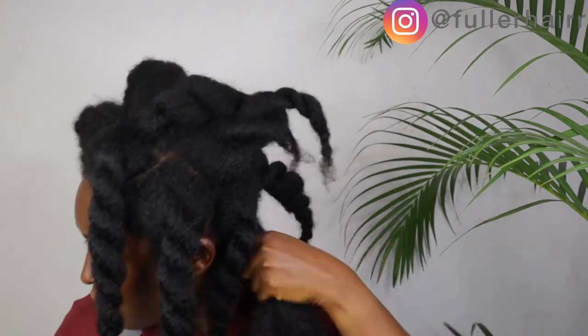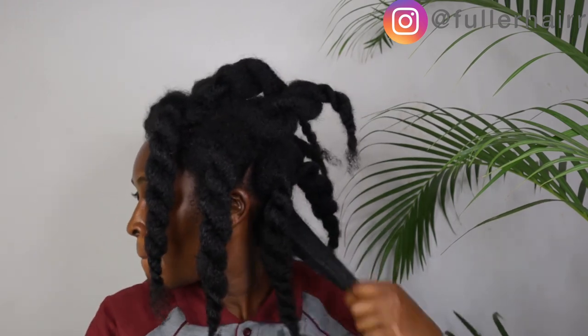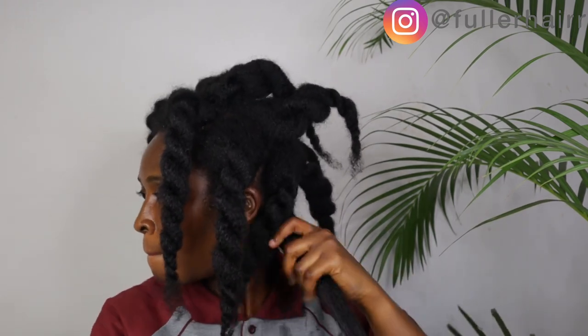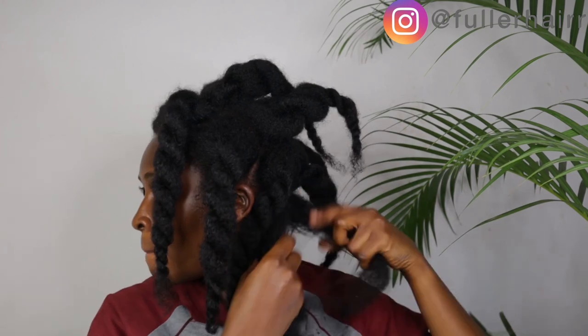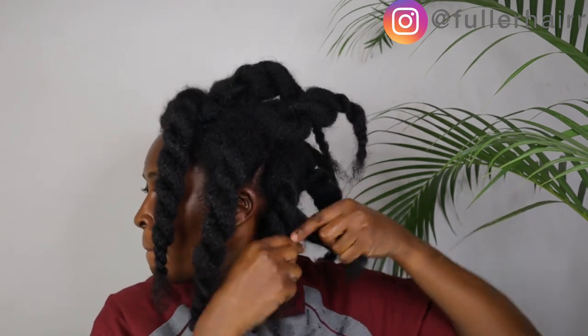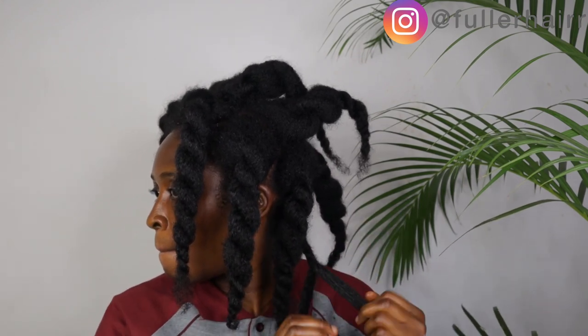Please note: if you have been using DIY products and they've not been working for you — if you're using them correctly and they're still not working — I suggest you clarify your hair using bentonite clay, ACV, and some water. Mix it up, apply on your scalp and hair shaft, allow it to sit for a few minutes, then rinse it off. This kind of resets your hair.